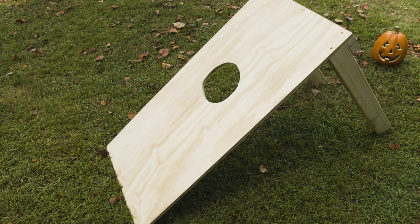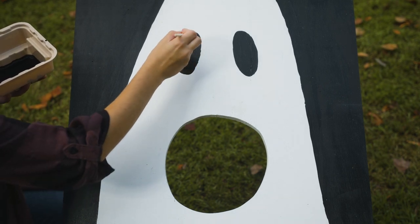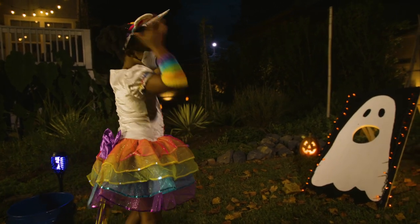I'm keeping ours pretty upright, but you could lean it back more for a slightly easier game. All that's left is painting our target. A classic bullseye works well, but you could also make it extra spooky by painting a ghost or pumpkin on the board. Place your sponges into a bucket of water, and it's ready to play.